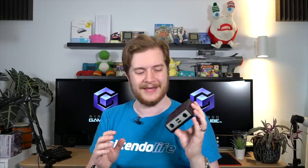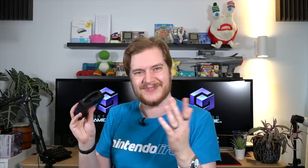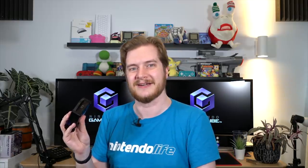I do have one other major complaint and that's the ports on the back. You've got power, you've got HDMI, and then just a gap. You could easily have put another USB port there or something — that would have been really useful. You may think you've got two on the front, why do you need more? But if this is really targeted towards people who want to play Smash online with a GameCube controller, just stick an Ethernet port there, or even just a USB port so you can use the standard adapter. I'm not saying it absolutely should have it, but it's definitely a missed opportunity.